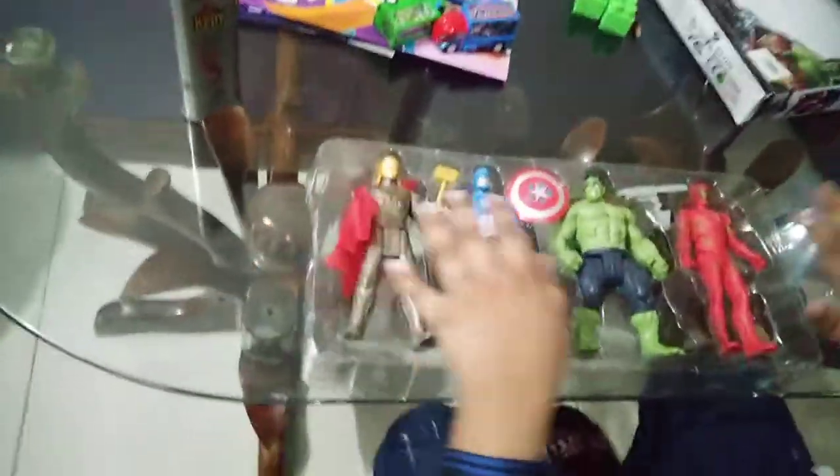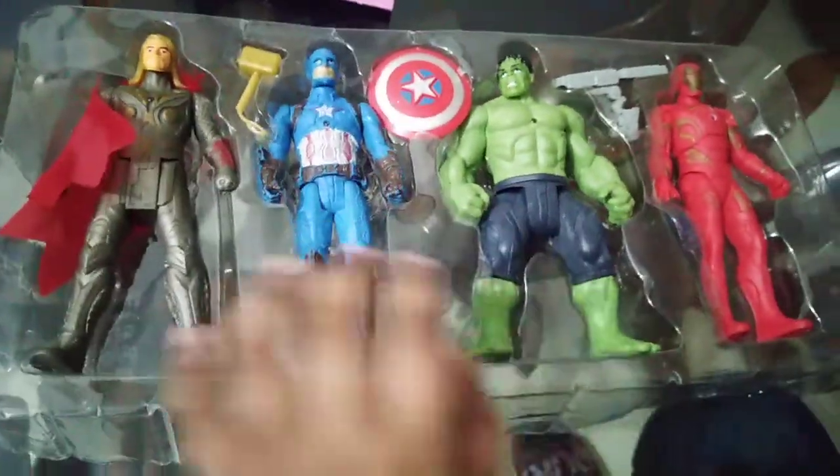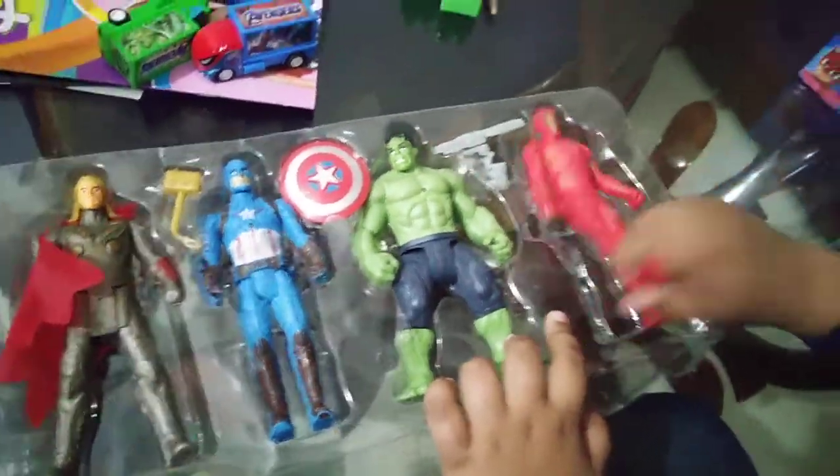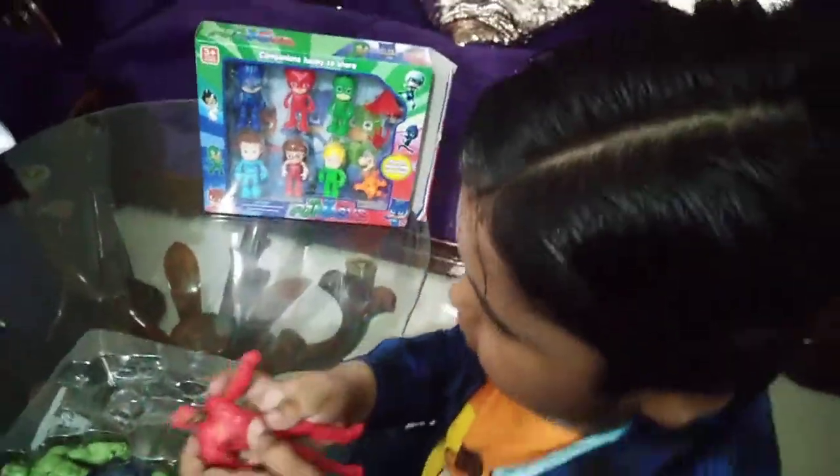So guys, this set has 4 characters. This is Iron Man — here is Iron Man, here is Iron Man punching. So guys, we will leave the Avengers here for now.